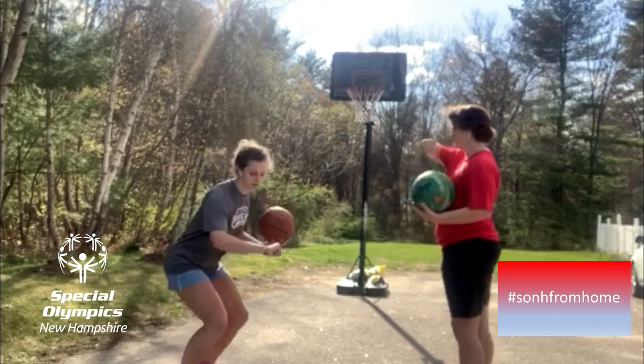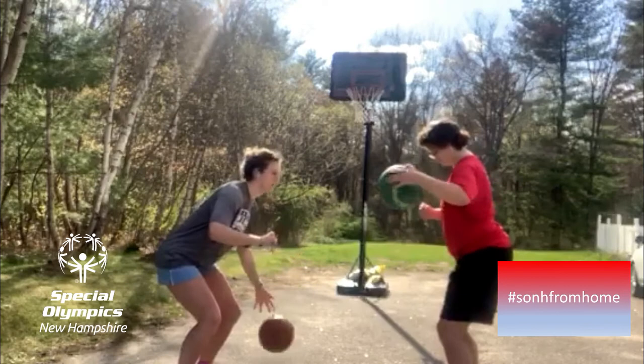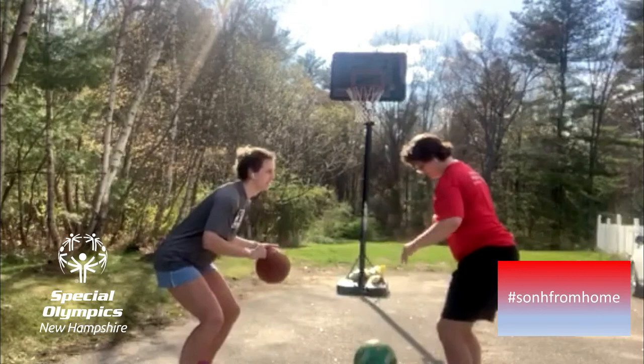Now you're going to switch to your left hand, but make sure your arm is low and not high. Remember, you've got to guard the ball. You've got to count with me. 1, 2, 3, 4, 5, 6, 7, 8, 9, 10.